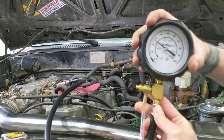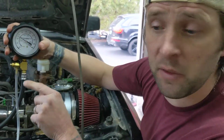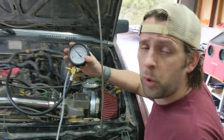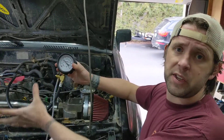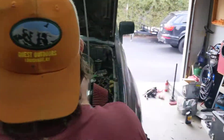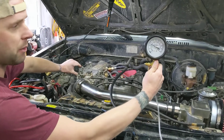Now with the engine running, fuel pressure is around 26 or 27 psi. That's because there's vacuum being applied to that fuel pressure regulator, which reduces fuel pressure at idle speed. When you raise the RPM, the fuel pressure should also go up — watch the gauge when I bring it up.